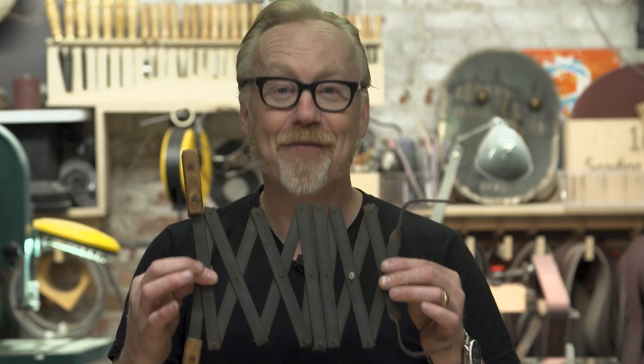I go and take a shop class. And after making this kind of double square tchotchke shelf that everyone makes as their first woodworking project, we got asked if we wanted to make something out of metal. And boy, did I. I took a bunch of one-inch steel strap and with a whole bunch of rivets and hole drilling, I made this. This is the very first mechanical thing I ever built for real, and I built it in shop class in junior high.